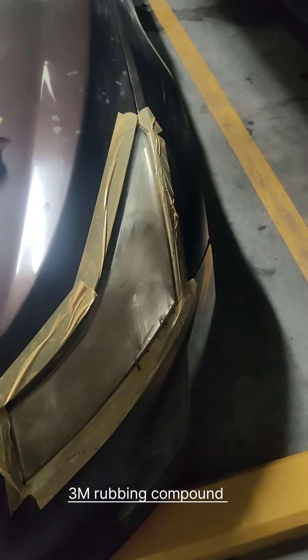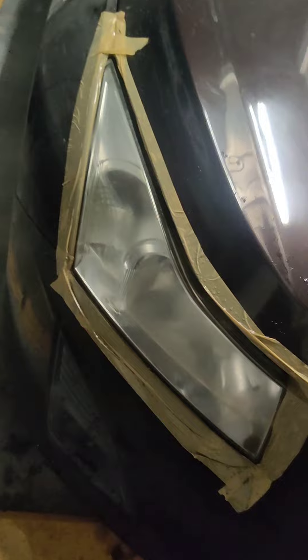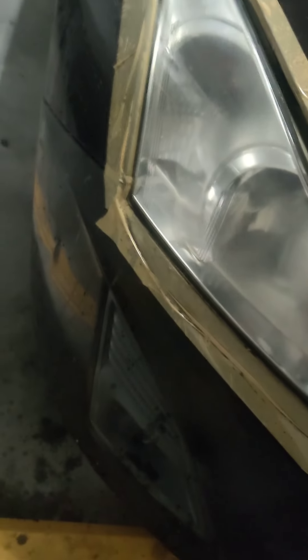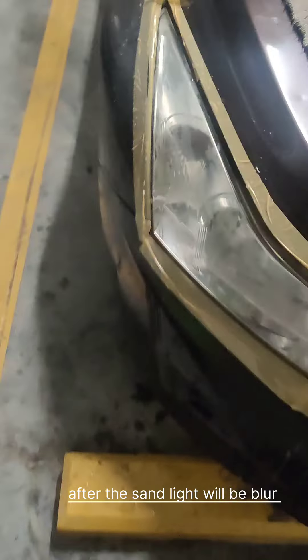After the first sand with 1000 grit, the lights look white — a little cleaner now. So now we will use 2000 grit and we will show you the result.